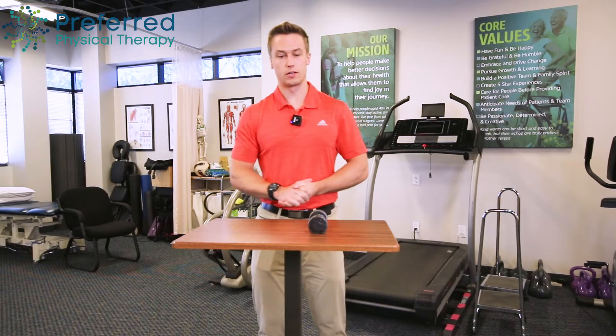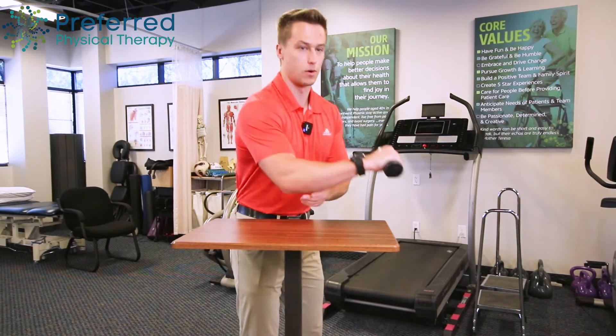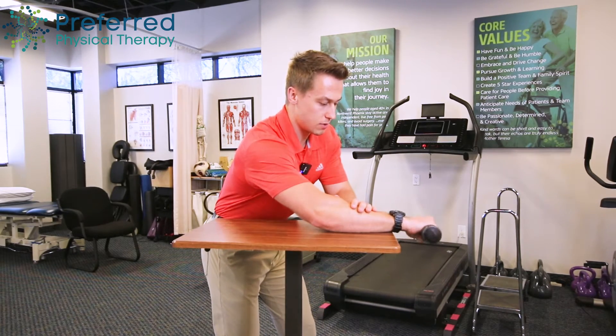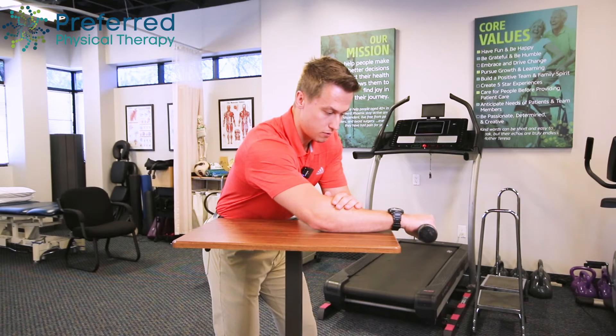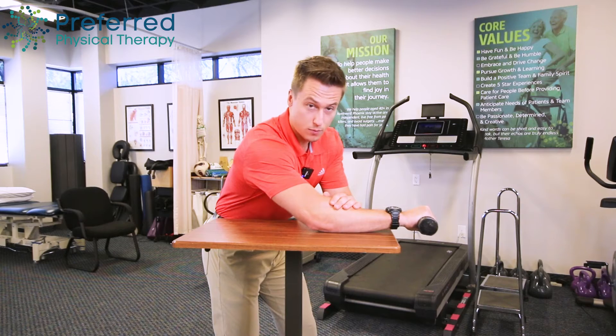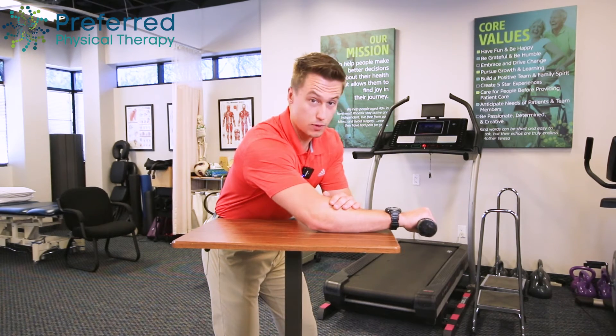To address that, we want to make sure we have good eccentric control — controlling the weight on the way down. Come up as fast as you can comfortably, then make sure to go down for a three-second count, then back up. We're doing three sets of ten, and we don't want any pain with this exercise.